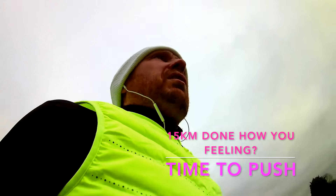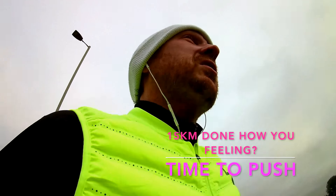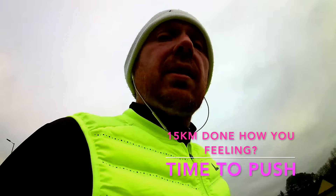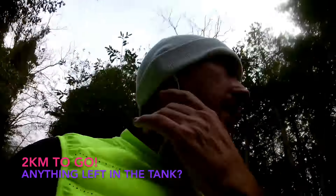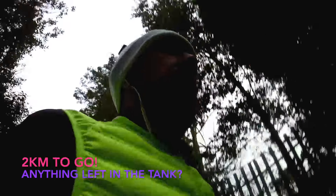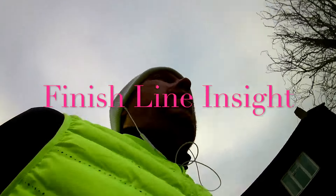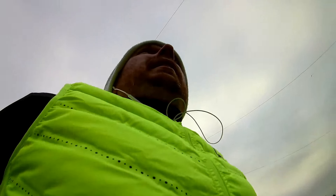5K left — start pushing on, see what you've got. If it's not there, don't push it — there's no point, you just want to finish. You've only got 5K left and you can really cut your time down if you're feeling it and you've done the work early in the race. With 2K left, go for it. Once you get 1K done, you can see the finish line — just push on, give it everything you've got across that finish line!